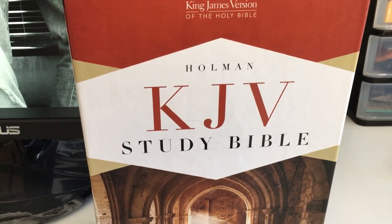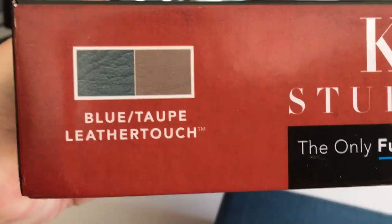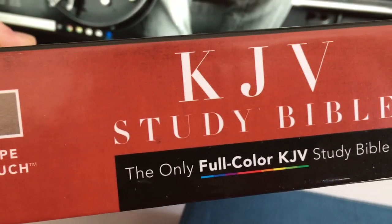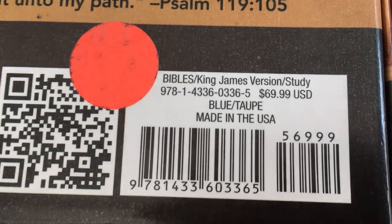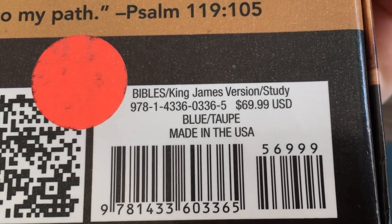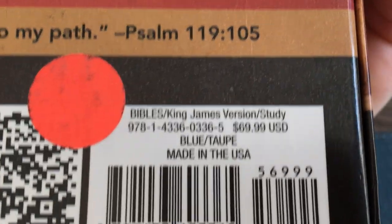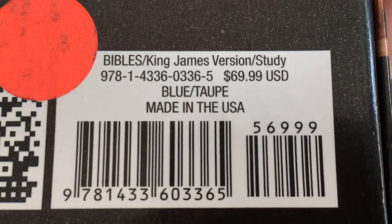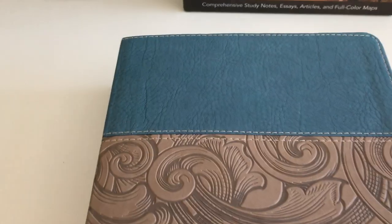This is a review of my Holman KJV Study Bible — the leather touch edition, which was a gift I'm very grateful for. Here is the ISBN number. This one was actually made in the USA; the newer ones are printed in China. It's quite a nice color, with stitching all around the edges. It is a paste-down, quite a nice paste-down, and properly done — no edges are lifted.